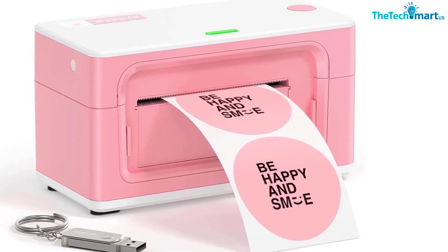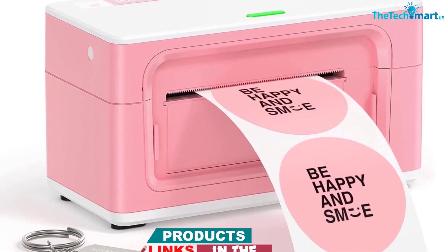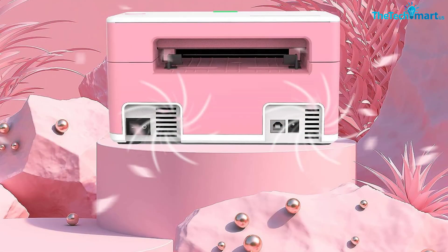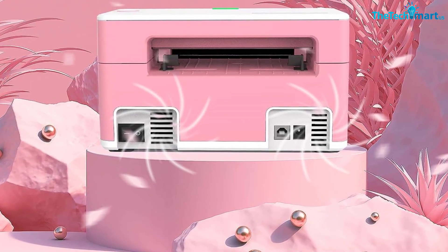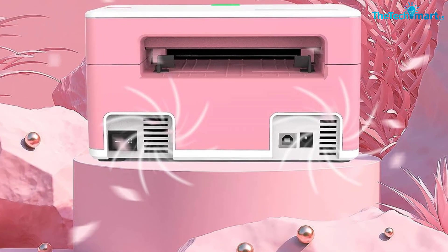MUNBYN works with Windows, Mac, and Chrome OS. The MUNBYN thermal printer is suitable for printing any direct thermal labels from 1.57 to 4.3 inches (39 to 109 millimeters) wide, with no label height restrictions. Ideal for 4-inch by 6-inch (101 by 152 millimeters) shipping labels.